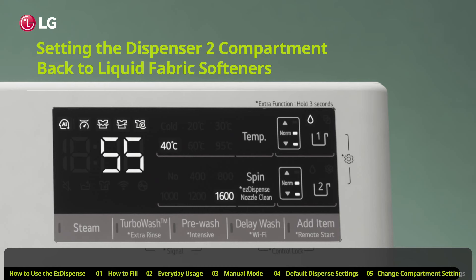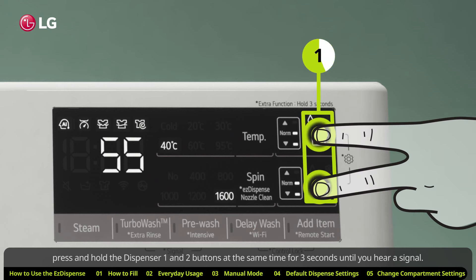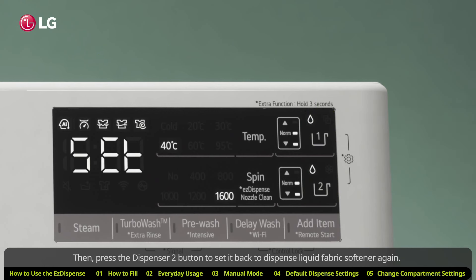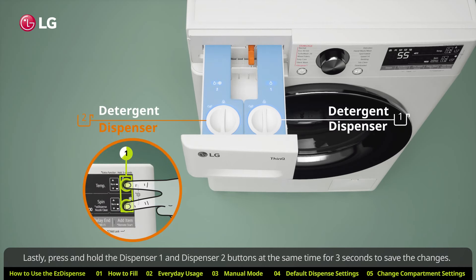Setting the Dispenser 2 compartment back to liquid fabric softener. If you want to use Dispenser 2 for liquid fabric softener again, press and hold the Dispenser 1 and 2 buttons at the same time for three seconds until you hear a signal. Then press the Dispenser 2 button to set it back to dispense liquid fabric softener. Lastly, press and hold the Dispenser 1 and Dispenser 2 buttons at the same time for three seconds to save the changes.